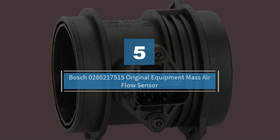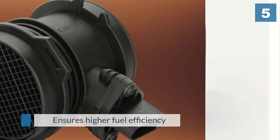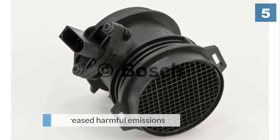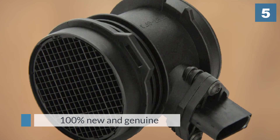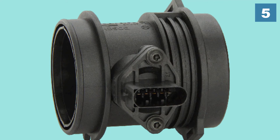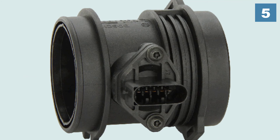Number five: Bosch 0280217515 original equipment mass airflow sensor. This sensor from Bosch ensures higher fuel efficiency, enhanced engine performance, and decreased harmful emissions. There are many remanufactured MAF sensors in the market, but this one is 100% new and genuine. Because of the OE technology, it functions correctly and ensures that you do not face any troubles. It is made to match all requirements of your vehicle in terms of emissions, fuel economy, drivability, and performance. If you want a MAF sensor that takes care of fuel consumption as well, get this one installed in your vehicle.